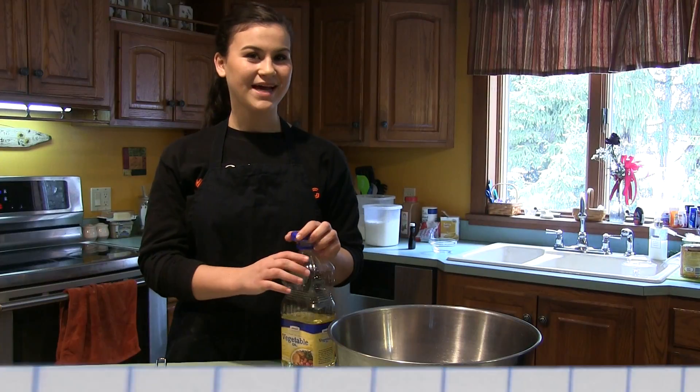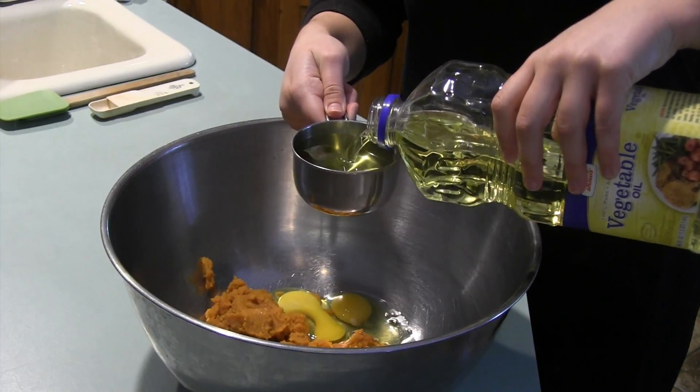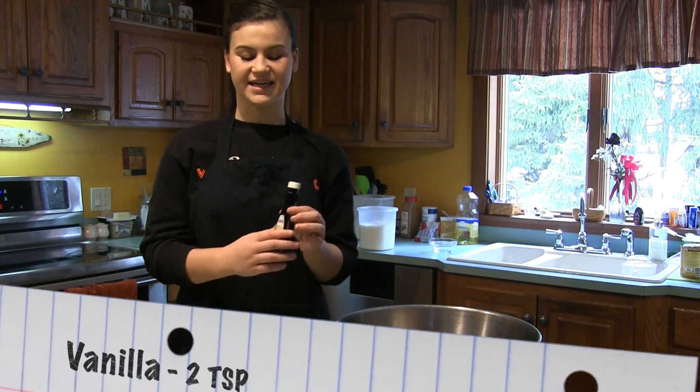I am now adding 1 cup of vegetable oil. Next, we'll be using 2 teaspoons of vanilla extract.